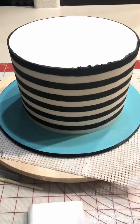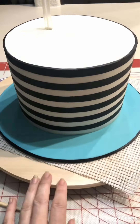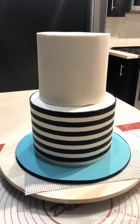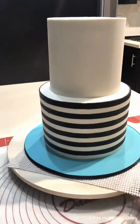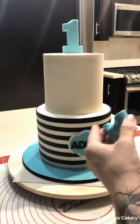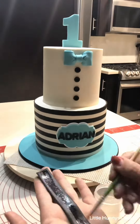Now I'll be adding some thick boba straws to the bottom tier of this cake for support. Just cut those level and then I'm inserting a dowel into my top tier to pick up my cake, clean up the edges, and then I'm using my edible glue to add the plaque and the little bow tie.